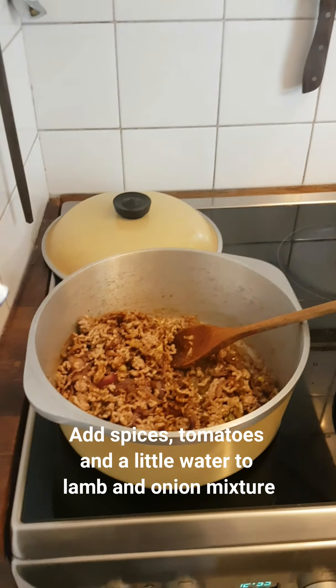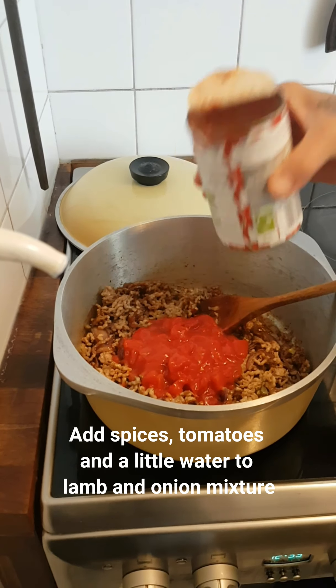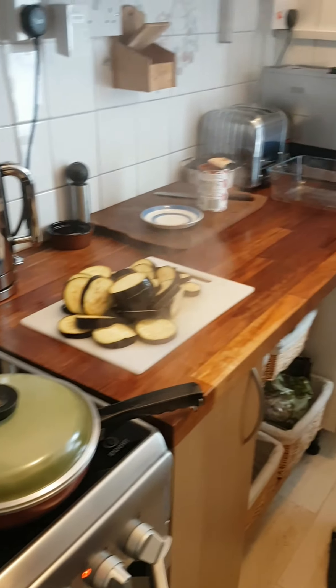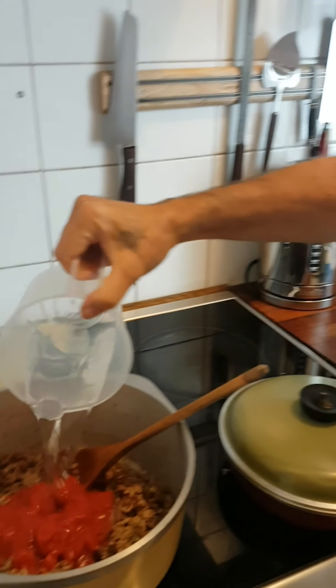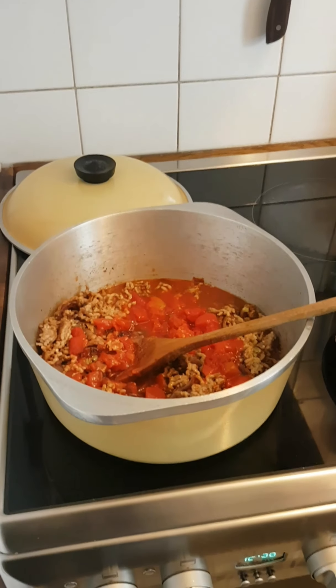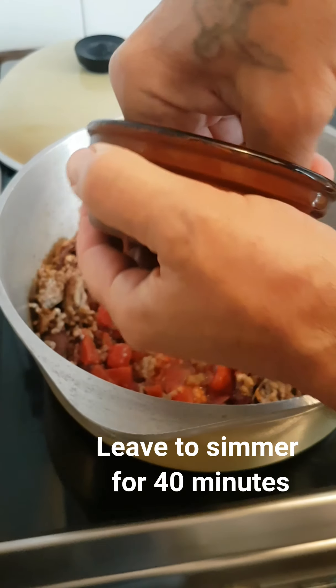I'm going to add just over half a tin of tomatoes and about 150 ml of water. We're going to simmer that for about 40 minutes until the lamb's tender. A little pinch of salt.